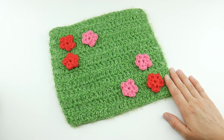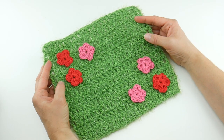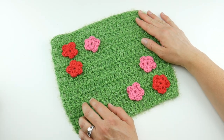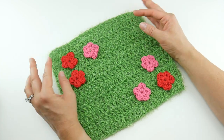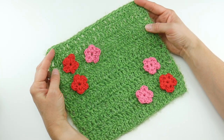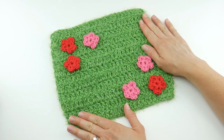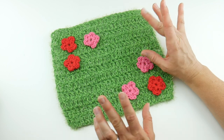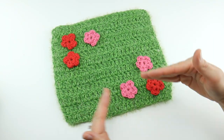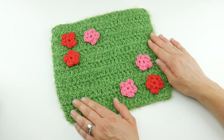Hi everyone, it's Jennifer from Fiber Flux. In this video we're going to learn how to crochet the Playing in the Grass Dishcloth. This is a dishcloth in our Summer of Dishcloths Crochet Along, a series where I'll be sharing a new dishcloth pattern every week in July and August. This is the third one in our series, and I have a directory of all the dishcloths we've done so far. I'll put the link down below in case you've missed any.